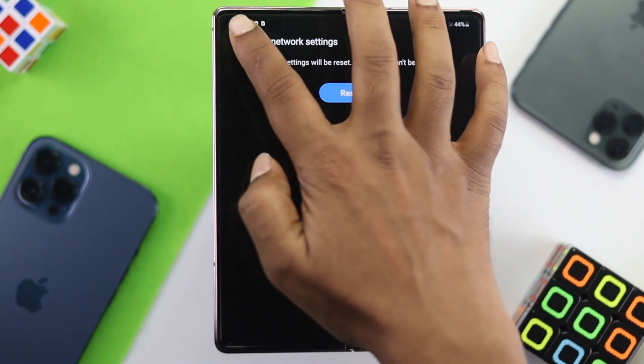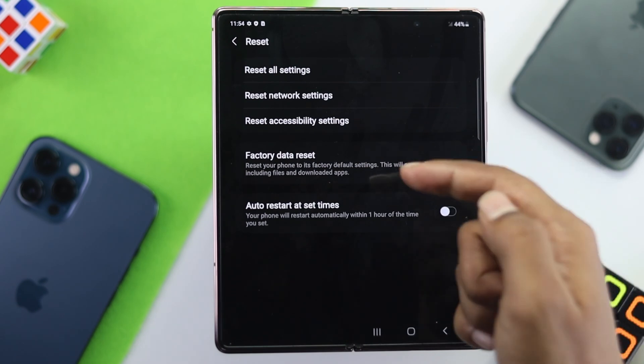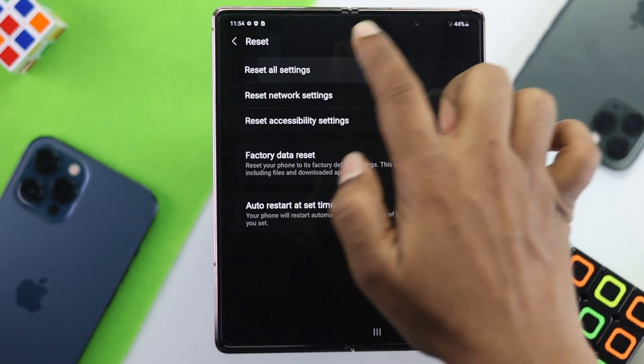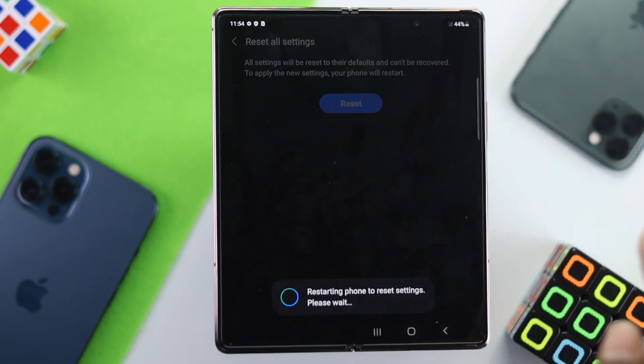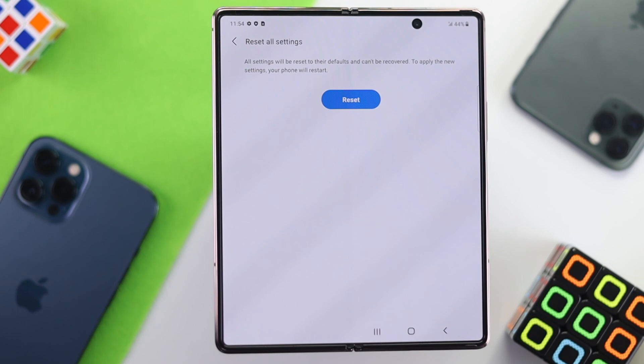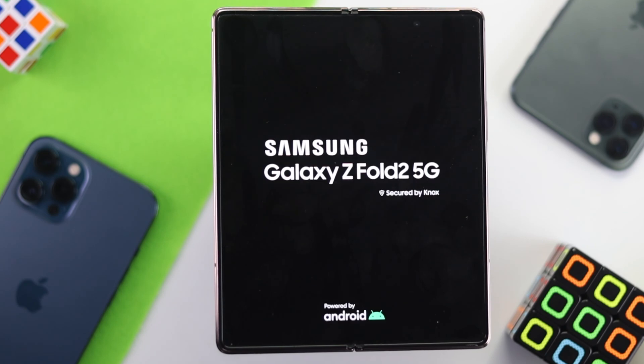If that doesn't even help, lastly go back to the Reset option once again and tap Reset All Settings. Tap Reset Settings and tap Reset again. Your phone will restart and this will help fix your SIM-related problem on your device. Wait until your Samsung gets back to working again.